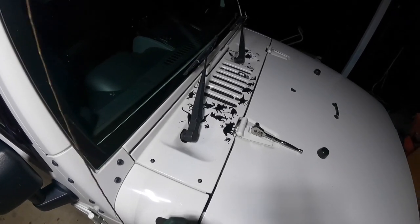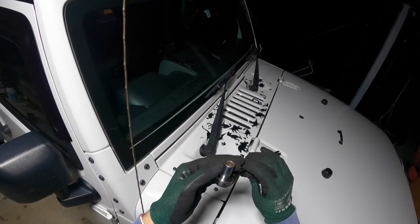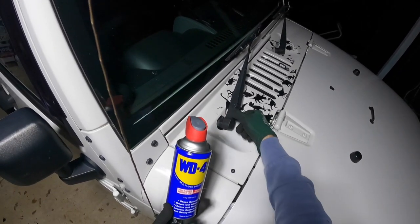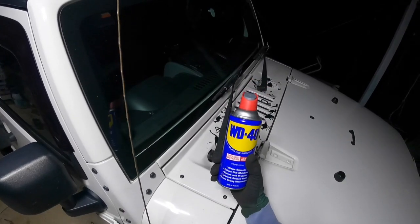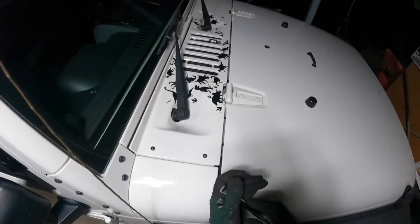A few things you'll need: a ratchet with a 13 millimeter socket. And if this is your first time taking it off, more than likely rust and corrosion has built up underneath this cover just here, so a little bit of WD-40 is always handy to have on hand as well. It's very easy and straightforward.